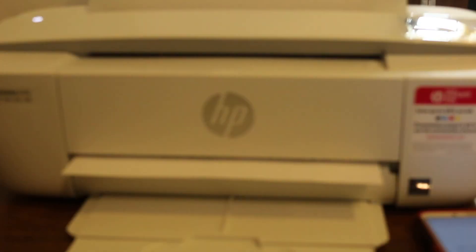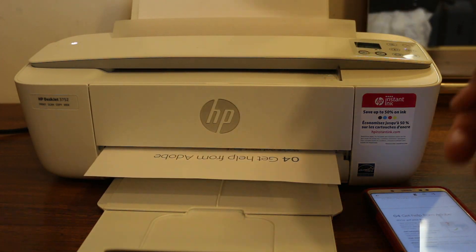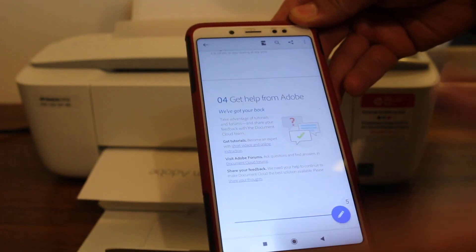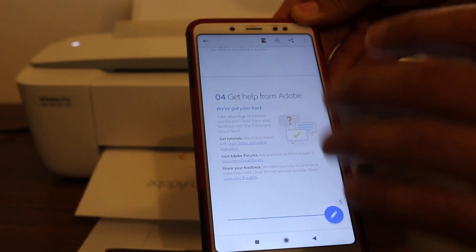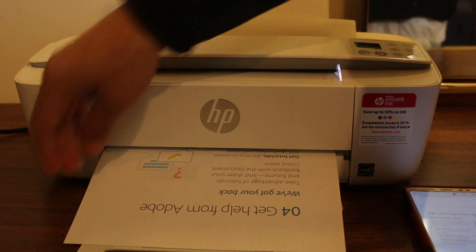You can see the printer has started to print — that's the way we can use Wi-Fi Direct. Make sure you also download the HP Smart app and HP Print Service Plugin app to use this option. That's the way you can use Wi-Fi Direct service. Thanks for watching.